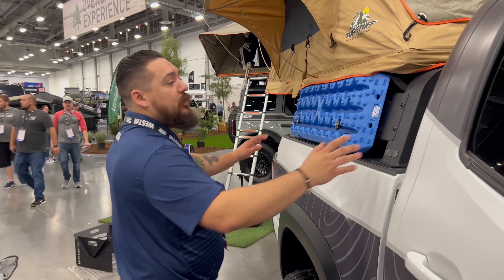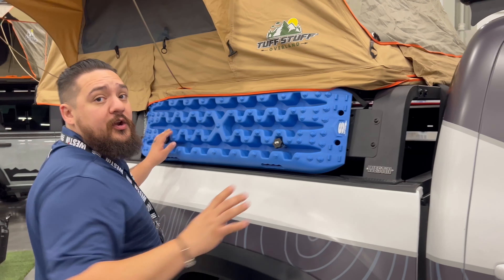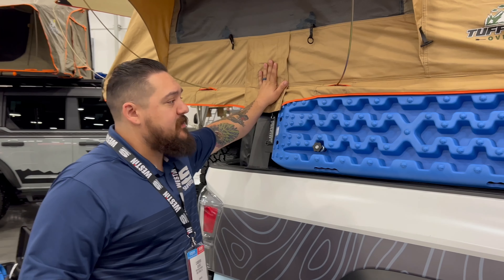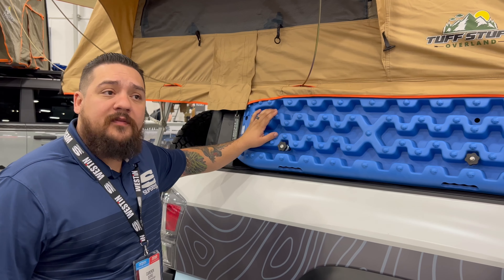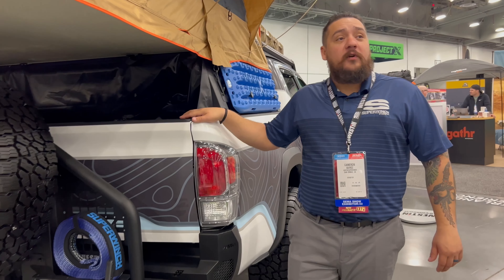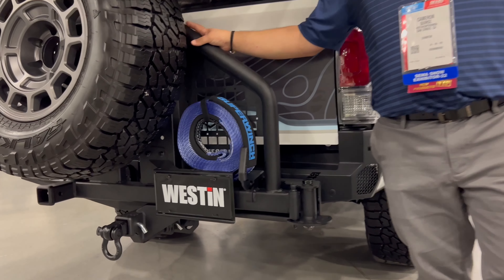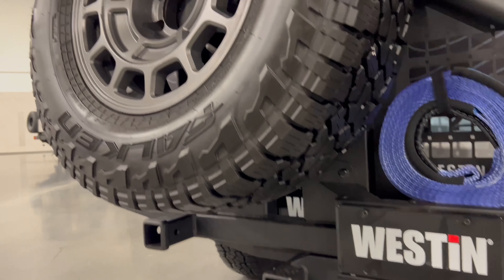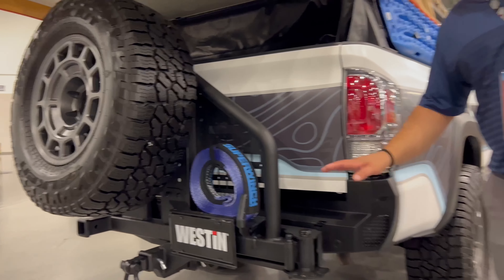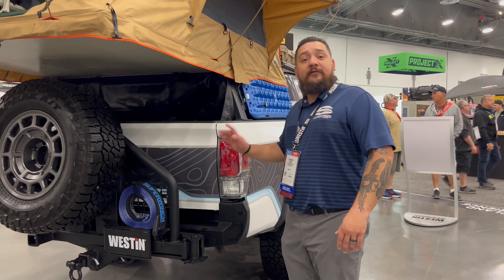Moving on to the rear, we have our Overland cargo rack. Just like up top, it's going to mount into your factory locations here — no cutting or drilling required. With this one you can mount all kinds of stuff: we have a rooftop tent here, sand tracks on the side, and a jack on the other side as well. Now at the rear of the vehicle, here's our Pro Series rear bumper outfitted with our XTS tire carrier. You can fit your spare tire up here and you still have access to your hitch. This bumper, just like everything else, is a bolt-on product — no cutting or drilling required — and it still works with all your factory sensors.